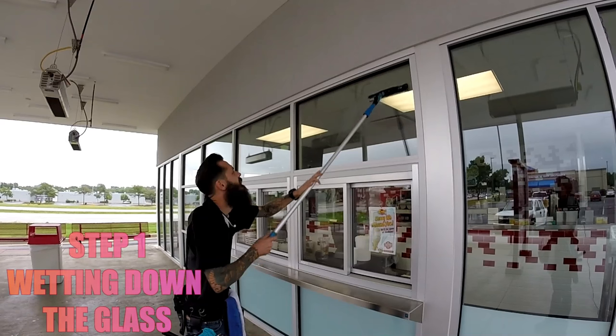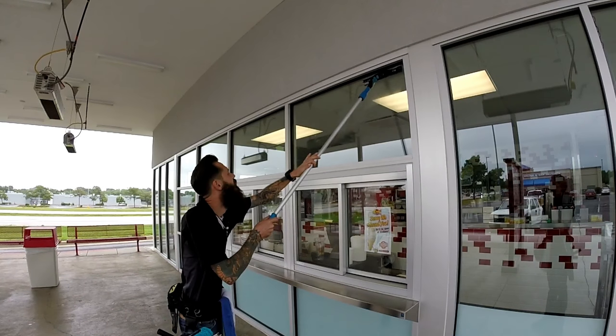Step 1: Wetting down the glass. You'll note that the pad is on top of the tool instead of on the bottom. This is my preferred method of using a pivoting tool for pull work. I found that it's easier to flip up and down and it doesn't interfere with any closing outs.